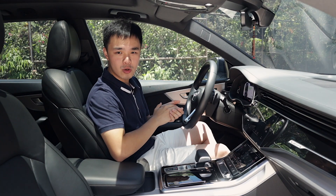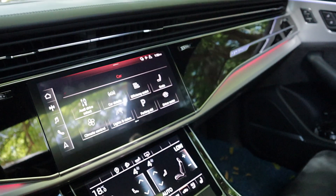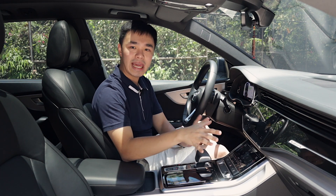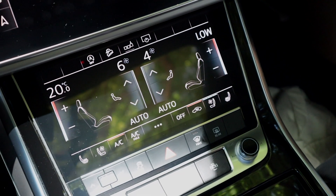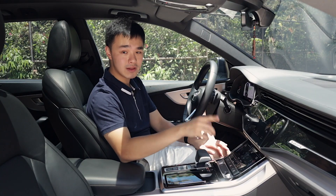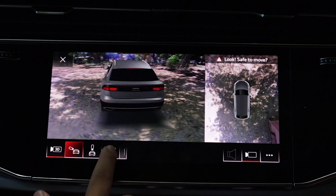The screens in this car don't really end with the digital instrument cluster. You have this center screen which is quite responsive and 10.1 inches big for your radio. But for your AC, instead of having the usual AC switches and knobs, Audi gives you another screen — this time 8.6 inches — to control all of your AC settings. It's relatively easy to use. There's a stop-start button for your cameras and a 360-degree view camera, which is incredibly crisp.